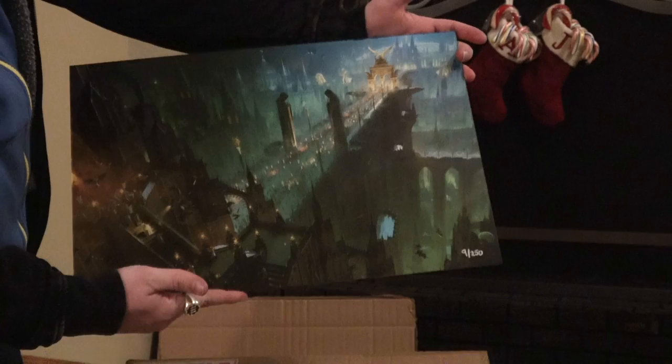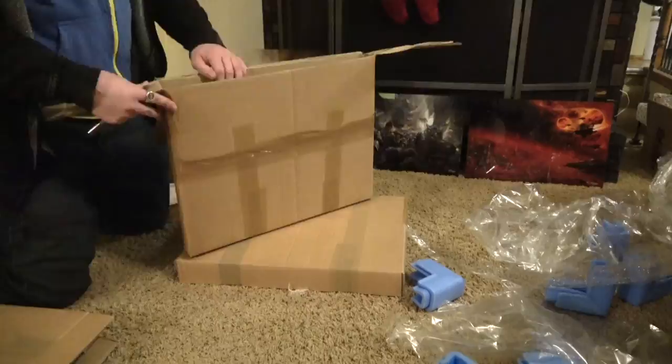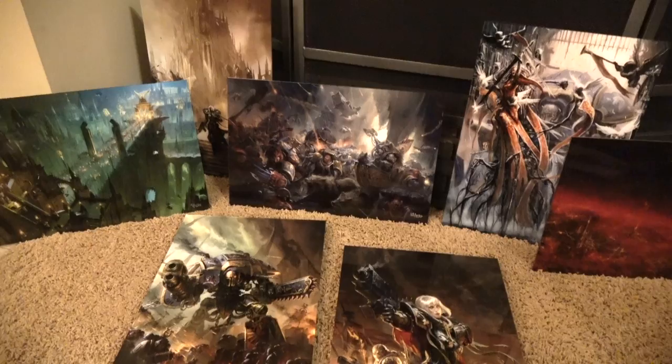Alright, now I'm going to go quickly through the rest of them and then show you them one at a time. And there they all are — seven prints from Warhammer Art. These were my favorites.